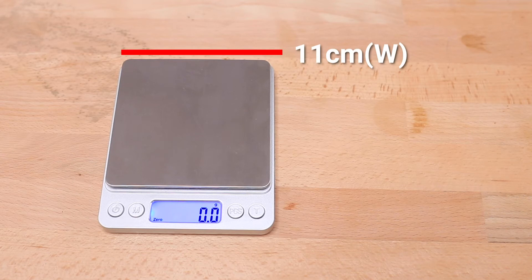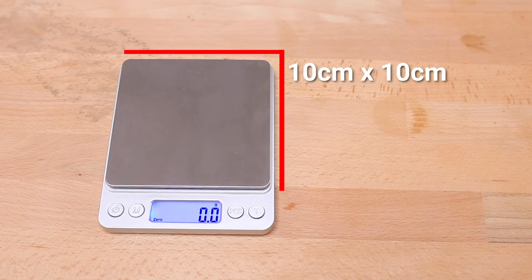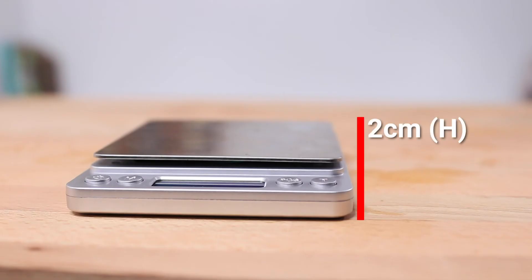The dimensions are 11 centimeters wide, 13 centimeters deep, with the weigh plate making up a 10 by 10 centimeter square, and a height of 2 centimeters.